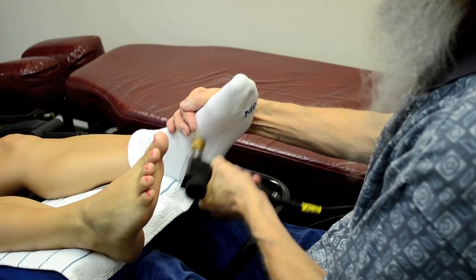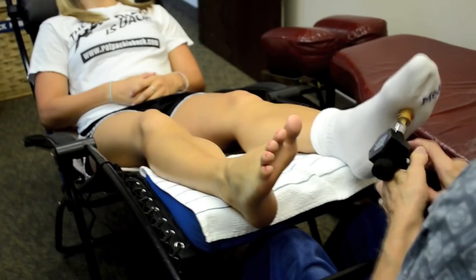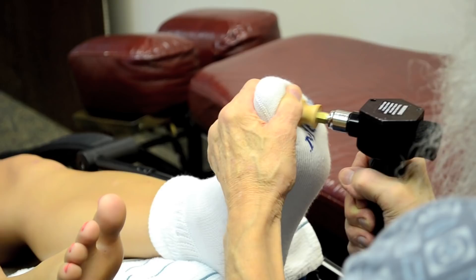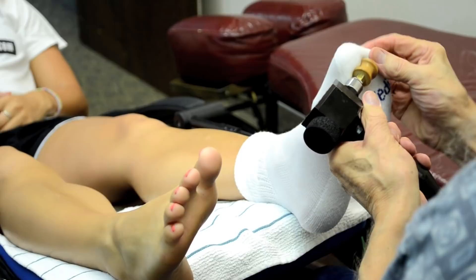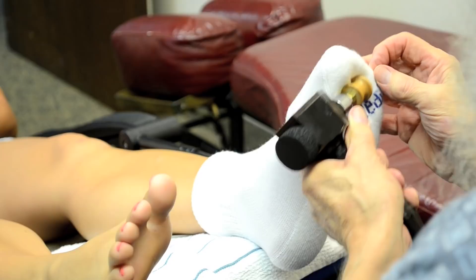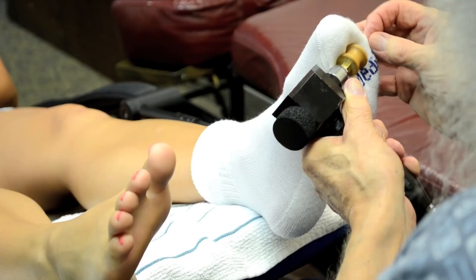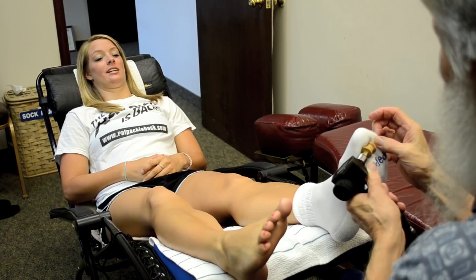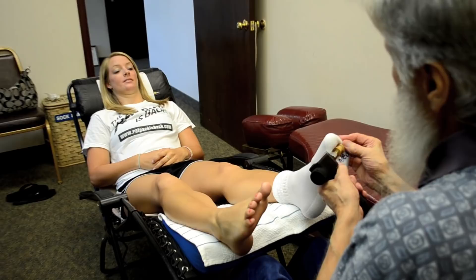Here we go with our one-inch Chinese mallet — this will feel a little different than the two-inch one because it's more specific. Now we're working the toes — this relates to your head. With my finger as the anvil, I put it on the toenail and we're able to work not only reflexes on the bottom part of the toe, but all those reflexes under the nail itself. Even placing my fingernail there gets a little more penetrating.